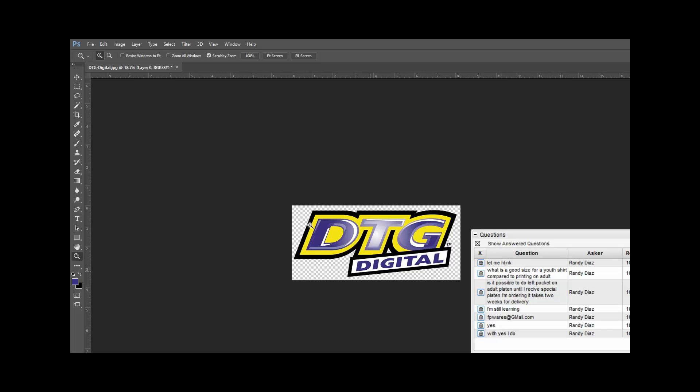Now we're at the point where we want to start setting this up for a left chest. Standard left chest logos do not go over 5 inches wide. Within here I want to make my image to the size I want it printed for a left chest logo. I would probably save the original graphic so that way it's at its original size and I don't mess it up.